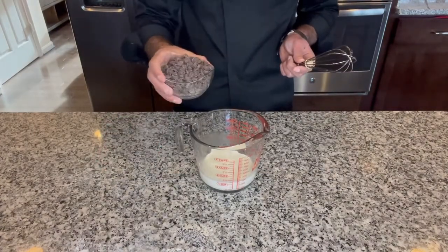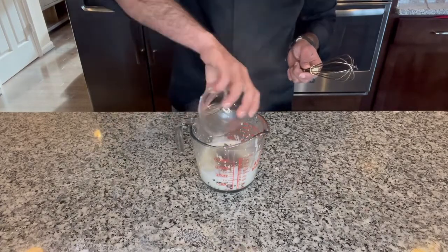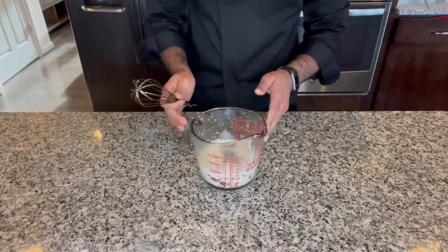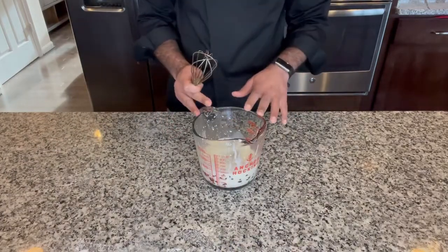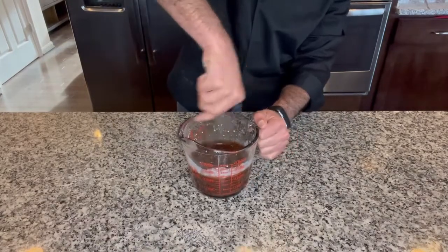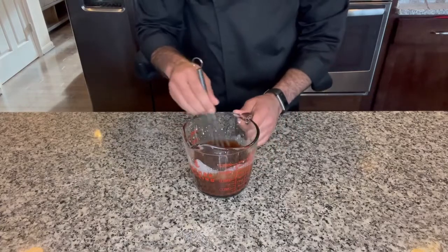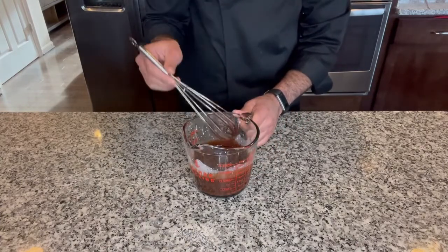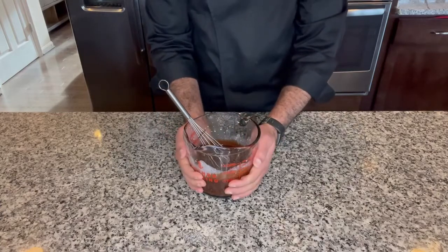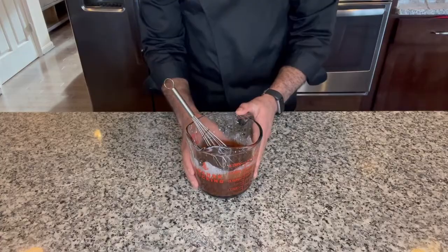Next we are going to make the ganache. I am going to add 8 ounces of chocolate to 1 cup of hot heavy cream and let it sit for a minute until the chocolate softens up a little bit. Then I'll give it a whisk. And just like that we have a nice and smooth ganache. It might look runny right now, but by the time our cake chills in the fridge for a couple of hours, this will also thicken up a little bit and it will become easy for us to apply on top of the cake.